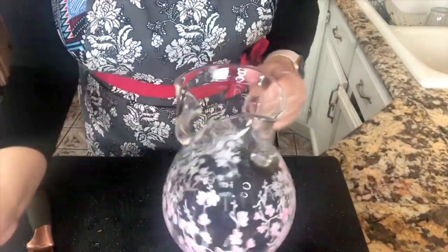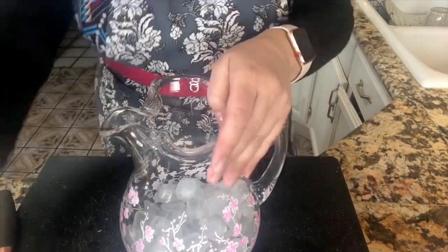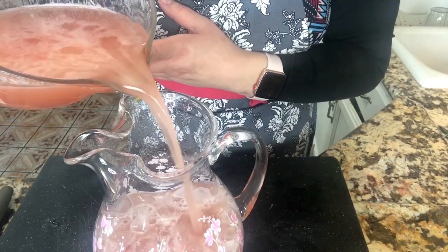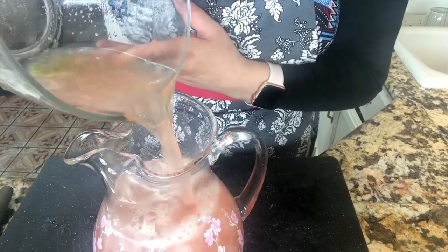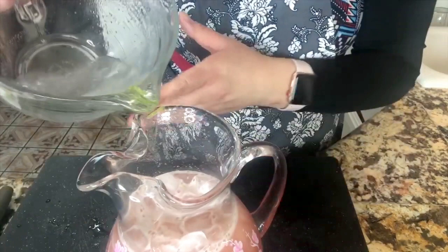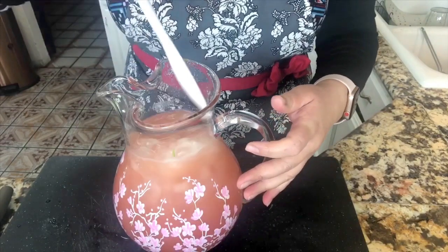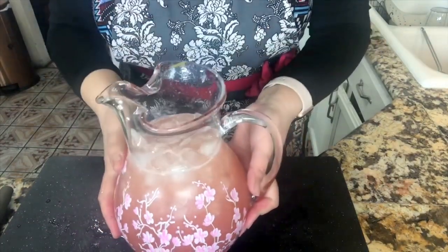Now I am ready to add everything to my pitcher. Look how beautiful my pitcher is. I'm going to add ice — be generous with your ice. You want this water to be nice and cold, nice and refreshing. I'm going to start adding slowly so I don't make a mess, pouring all my juice in there. The color is really beautiful in person. I'm adding just a little bit more water and the rest of my lime zest. And this is done, my friends!